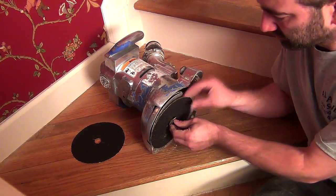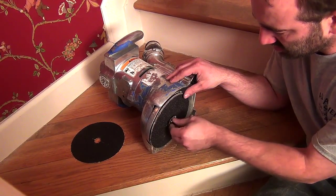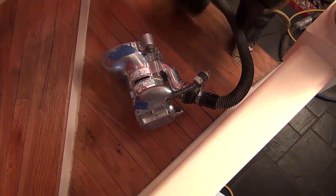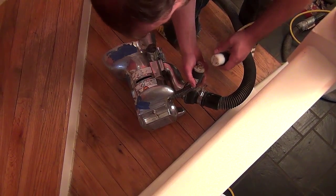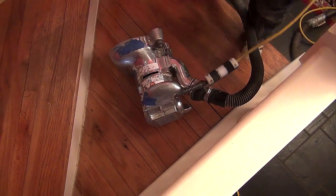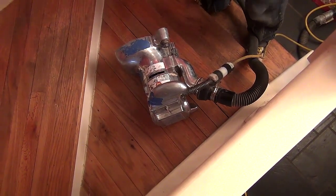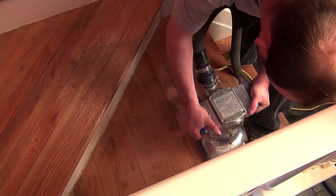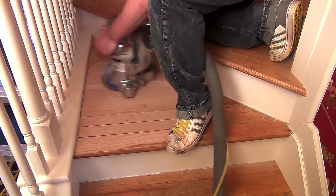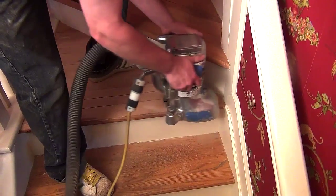Once all that work is done, it's time to start with a coarse 36 grit sandpaper on the edging tool. Edgers have serious power — extra insurance is taken out by laying it on its side and plugging it in rather than turning it on by the switch. The finisher spends a few short minutes with the 36 grit paper that takes everything down to bare wood with no older finishes showing, except the edges that get taken care of later with the hand scraper.